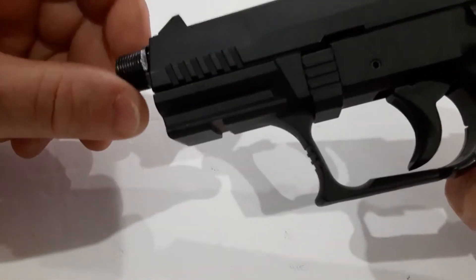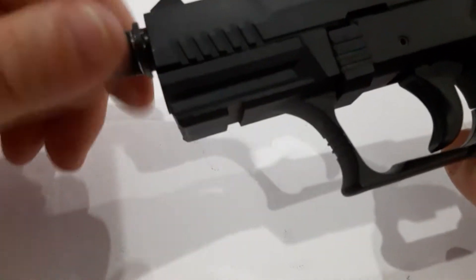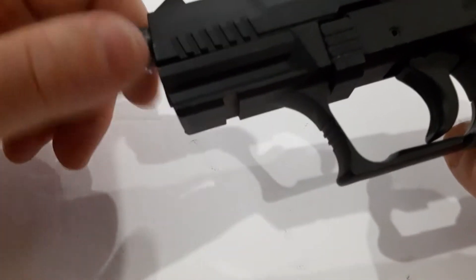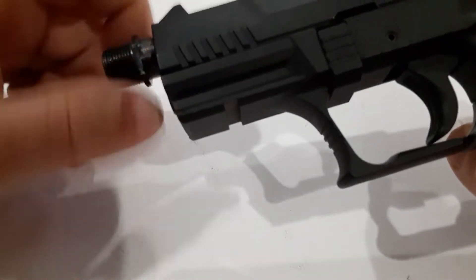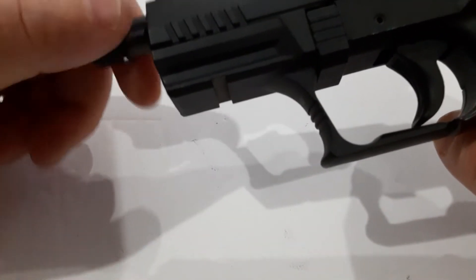First thing we're going to do is the threaded barrel adapter — I already loosened this off camera with my Gerber. We're going to loosen that, and set it off to the side.